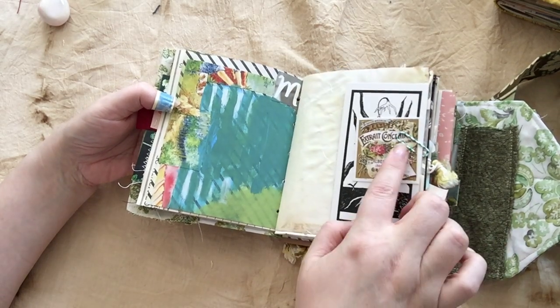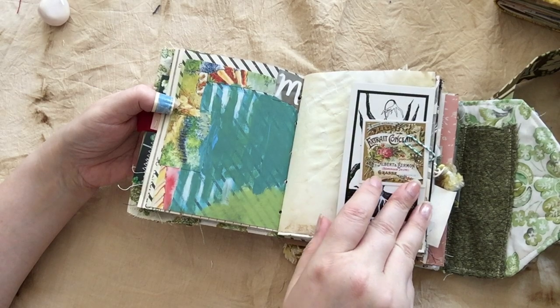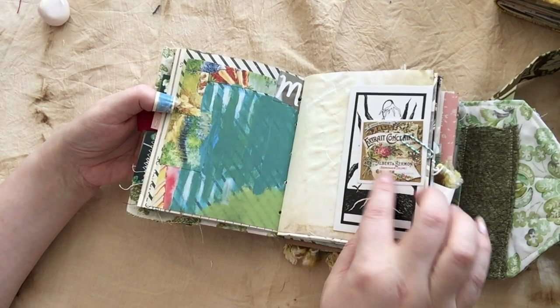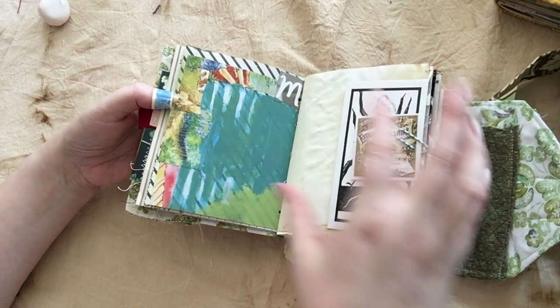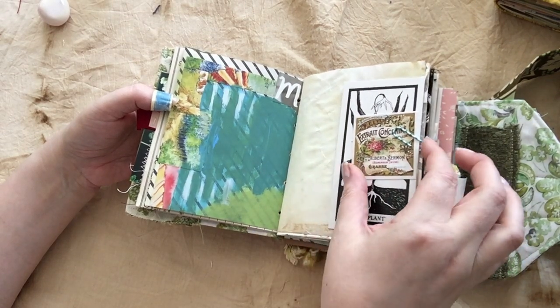Occasionally throughout the whole thing, there are paper-clipped bundles of little fun ephemera on the sides so that while you're journaling, if you need some extra ephemera, there is some. Or, if you just kind of like having it as a collection, you can always keep that just there and add to it as you go.